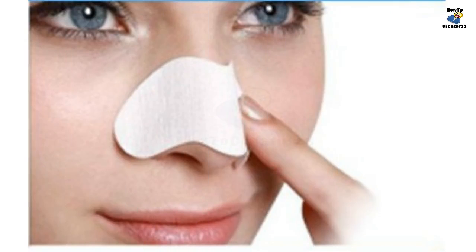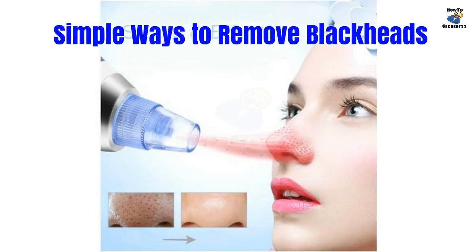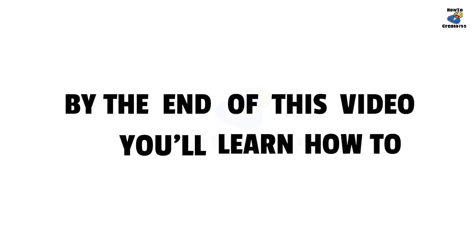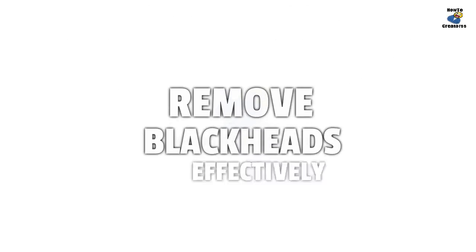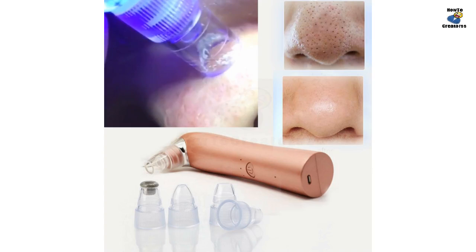Do you still use traditional methods to clean your blackheads — squeezed by hands, removed by mask, or picked by needle? The wrong methods will lead to more blackheads and hurt your skin. Here are the right steps to get rid of blackheads on your nose, chin, and forehead by using a blackhead vacuum suction effectively.